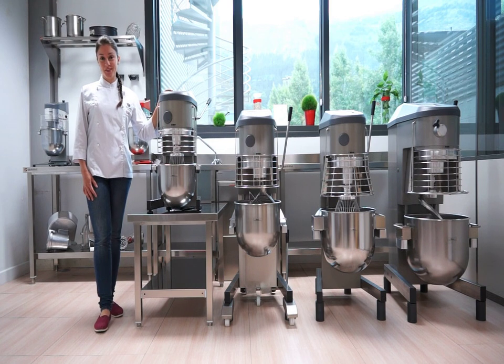Hi, I'm Suzy Santos, and from SAMeC headquarters in Escoitia, Spain, I will show you the range of SAMeC planetary mixers.